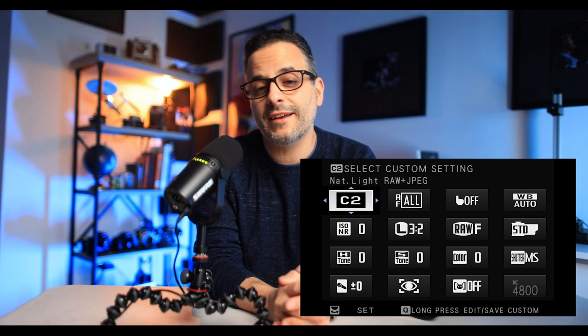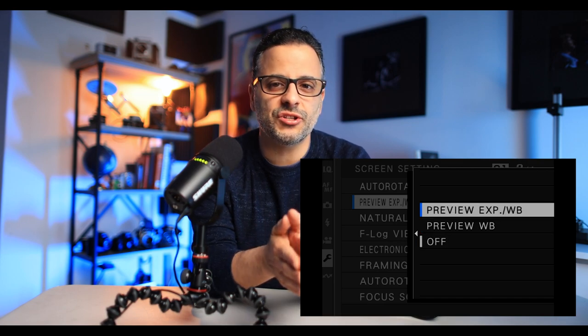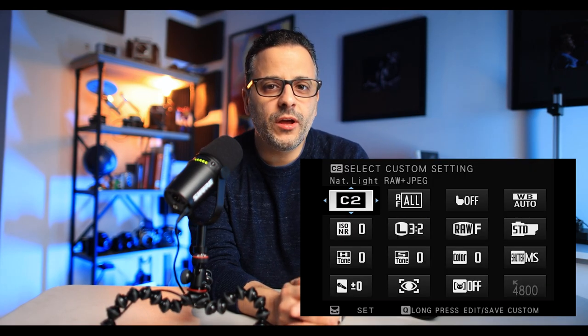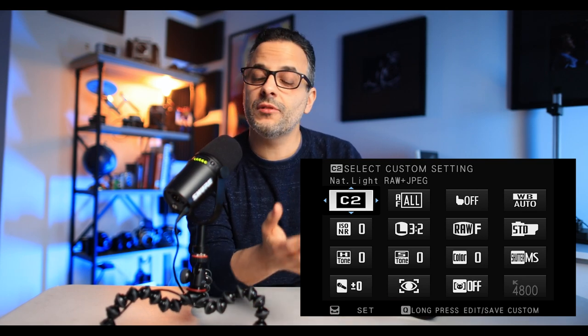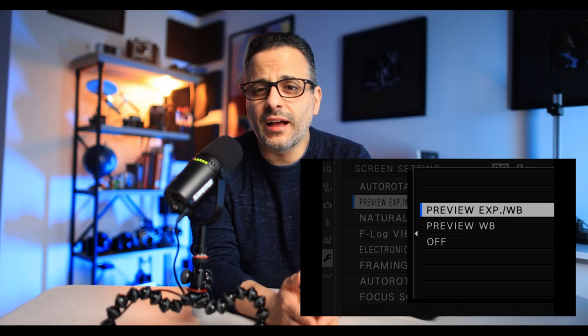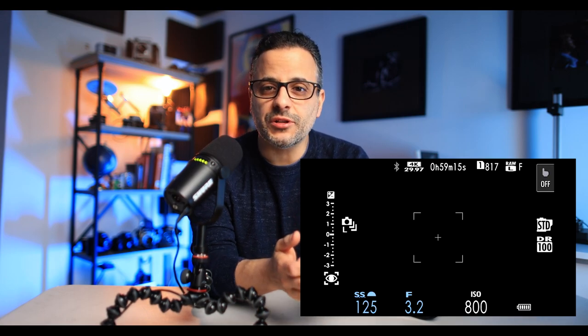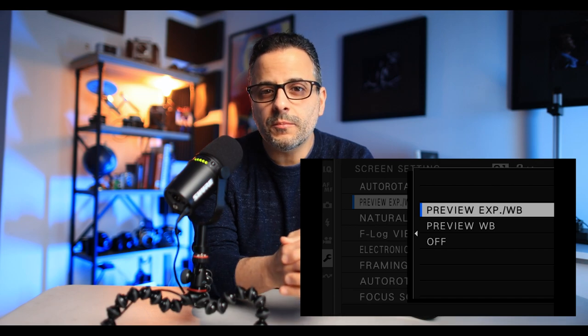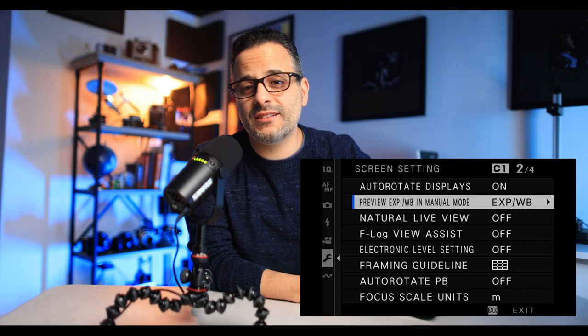Another small but odd thing about the X-T5 is that it will not remember exposure simulation as part of a custom shooting mode. I set C1 as headshots because I don't want exposure simulation on while in the studio using flash, and C2 as natural light with exposure simulation on so I can preview what my image will look like before I take the shot. However, it won't remember this one option, so I needed to manually change it even when switching from C1 to C2. Plus, you can't set a custom button for this option or add it to the quick menu — or at least I couldn't find a way to do this, so hopefully someone will let me know in the comments if I'm wrong.